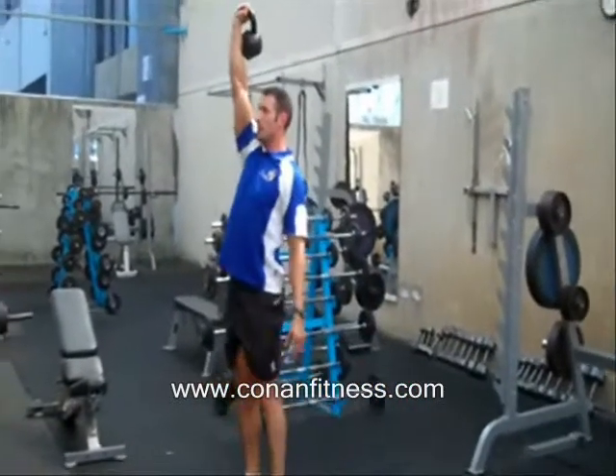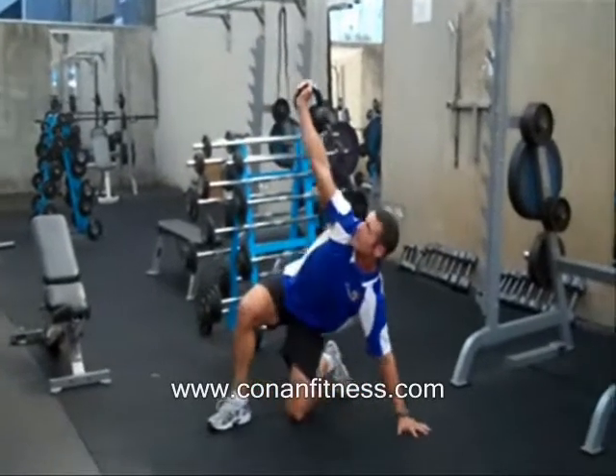Again, controlling down, keeping the arm vertical, throwing the left leg through and down onto the shoulders.